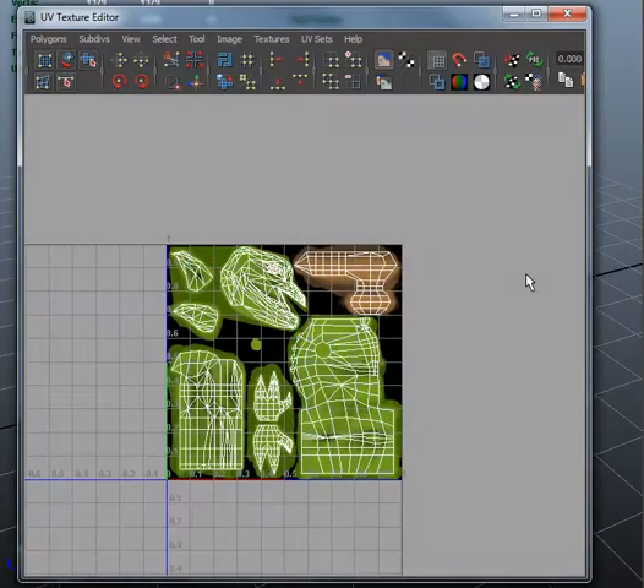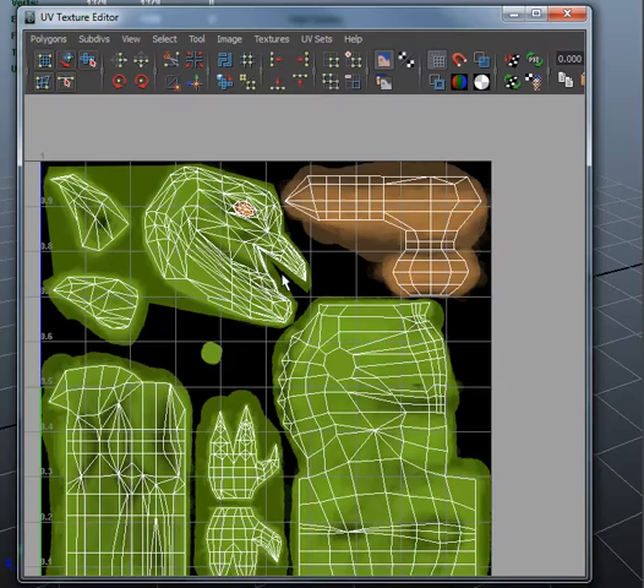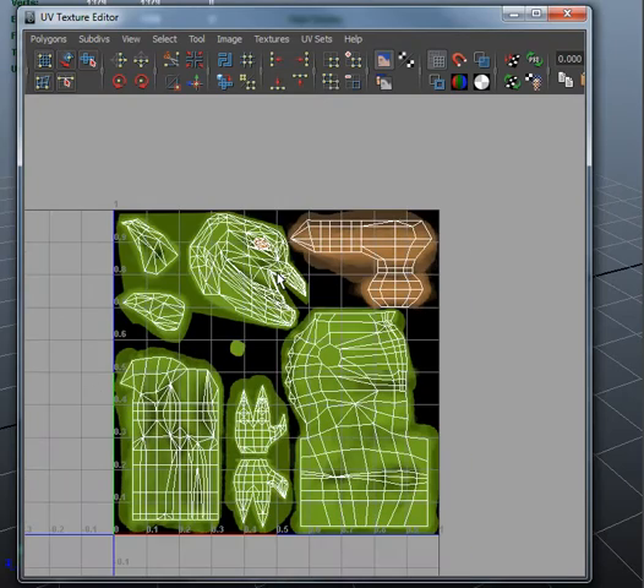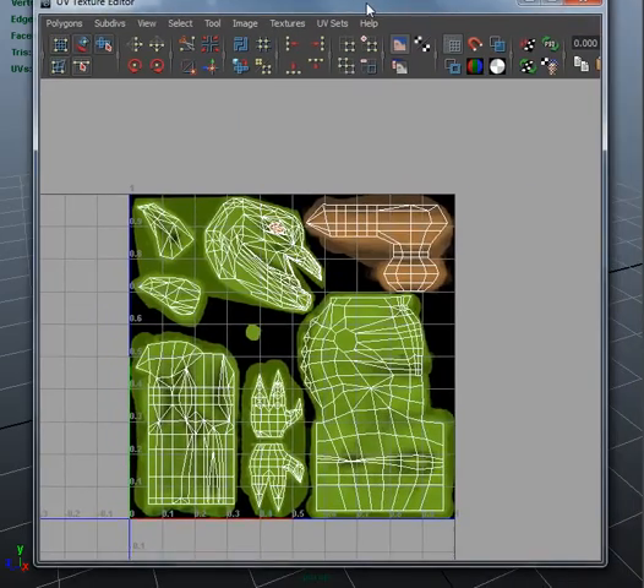Let me look at the UV texture. Oh, that's just great. The head, you could work it out a little bit better, so you can have both sides and customize it and wrap it the way I showed you. That's the only thing.